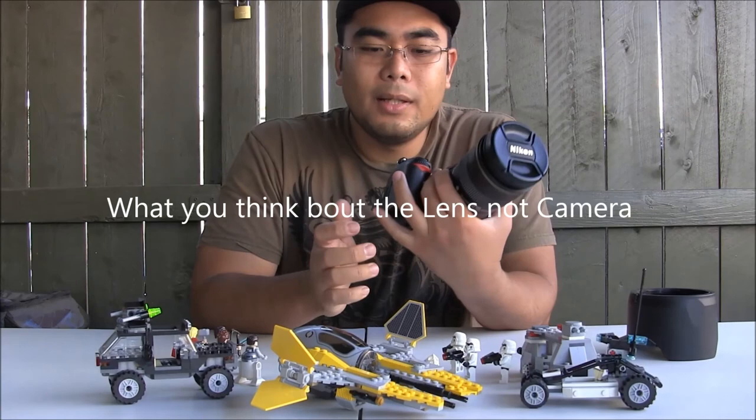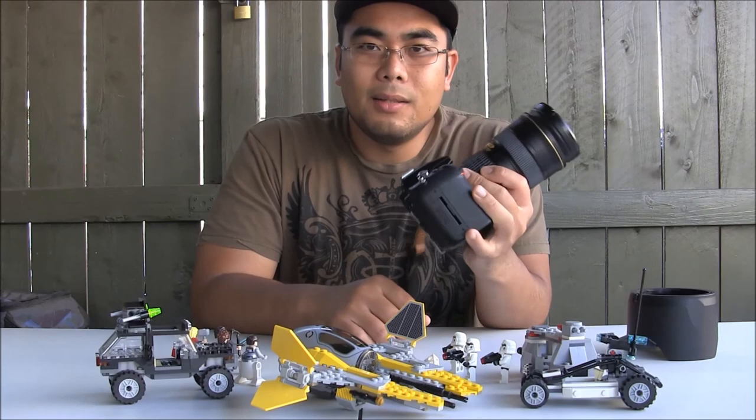What do you think about this camera? For me, I think it's a pretty good camera. It's just pretty heavy and pricey.